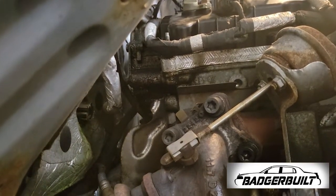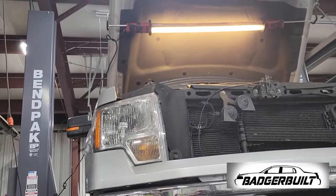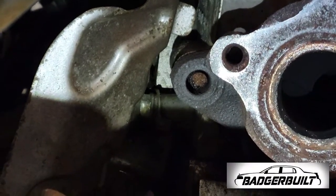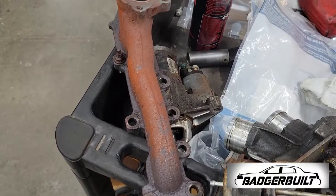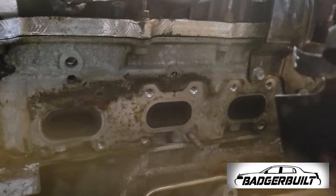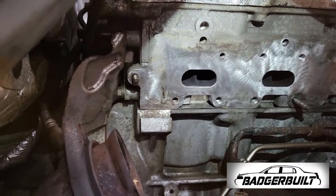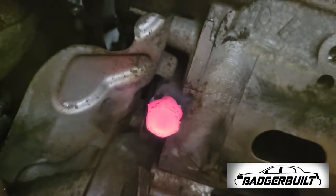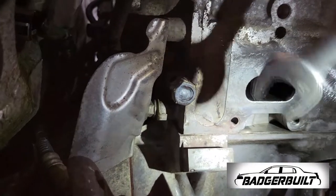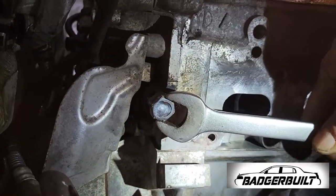I started with getting the turbo out of the way to gain access to the broken exhaust manifold stud. After finishing removing the manifold and making sure there were no cracks, it was time to clean the mating surface and attempt to weld a nut to the stud and get it extracted from the head. I prefer to do this over using an extractor tool or drilling any time — 9 times out of 10, it'll come right out.